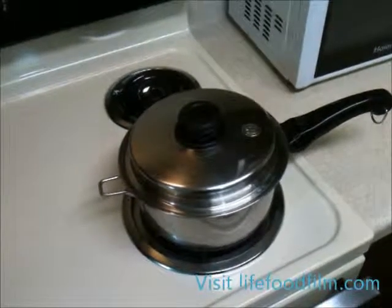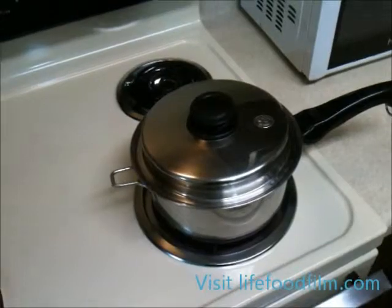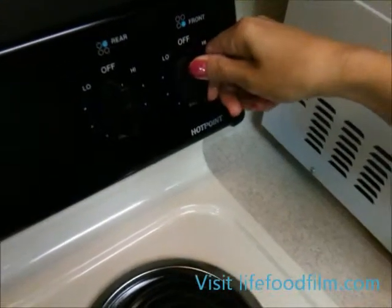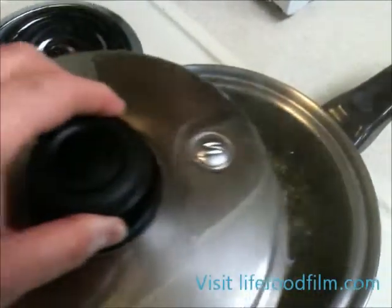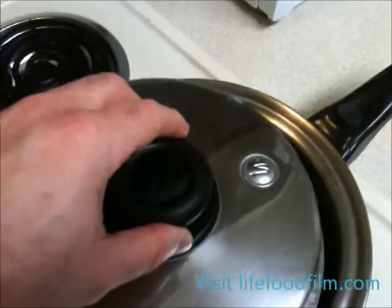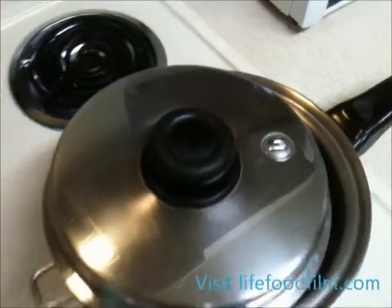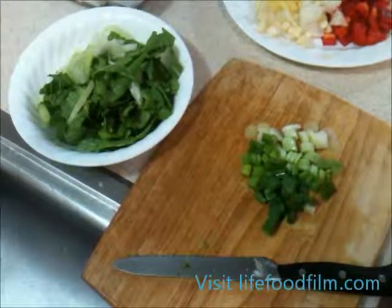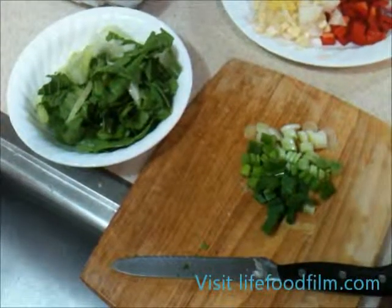After you bring your beans to a rolling boil, you can turn your heat down just below medium. We'll continue the boil, but a little less so, and we just changed the temperature. As you can see, we've sliced our baby bok choy and diced up our green onions.